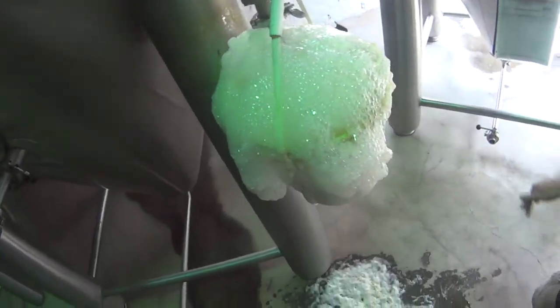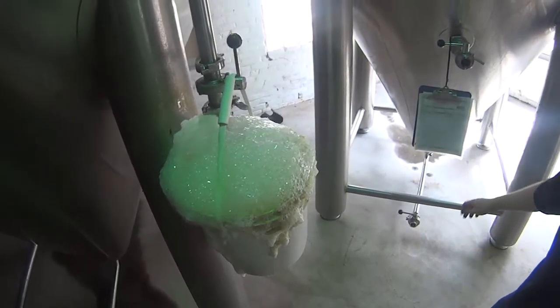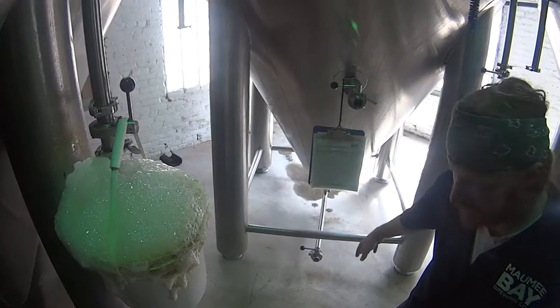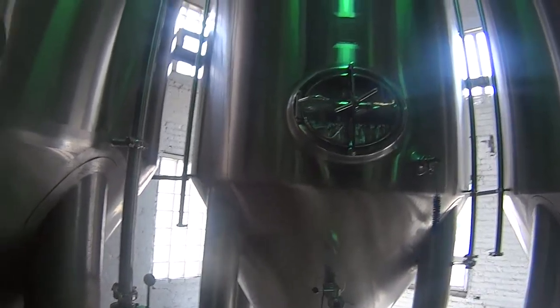After it goes into the tanks with the cones on the bottom, we dump all the solids out the bottom, and then transfer the beer into one of these bright beer tanks.